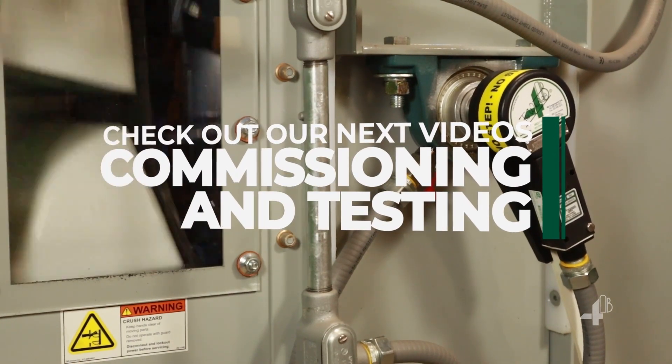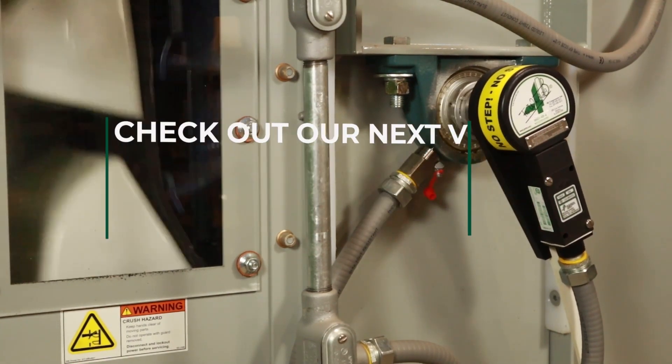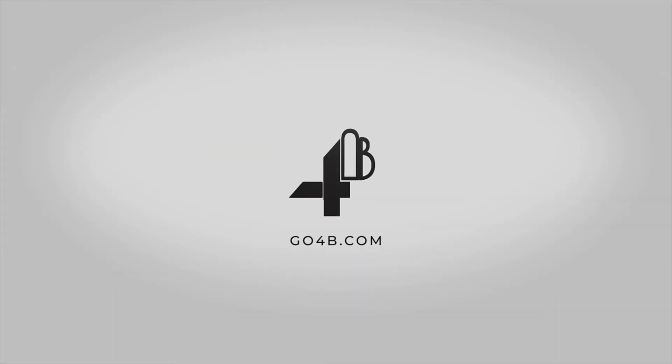Now you're ready for our next video on commissioning and testing. Thank you.